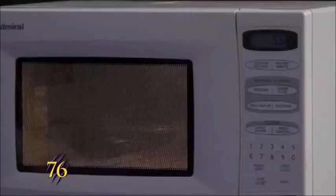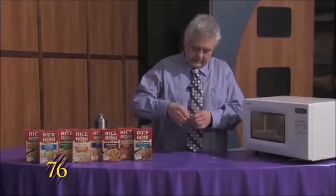And while that's cooking, we'll just get the package ready to open.